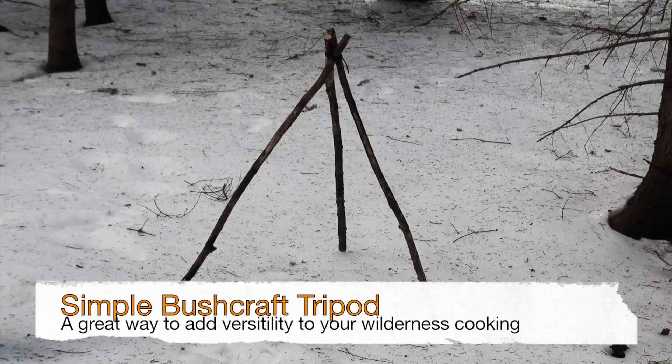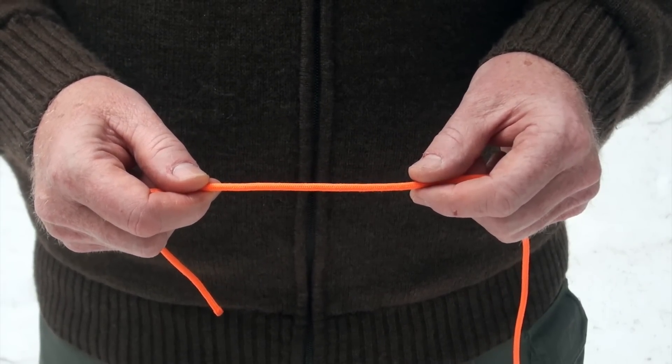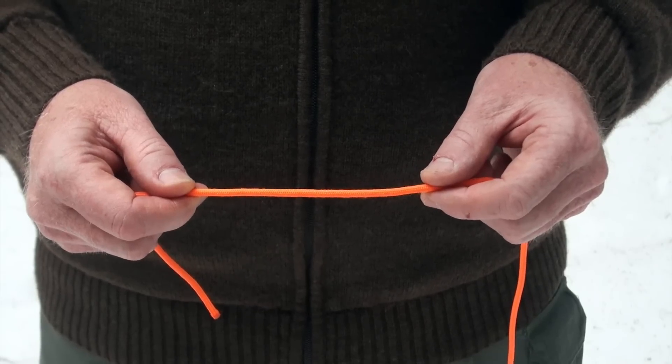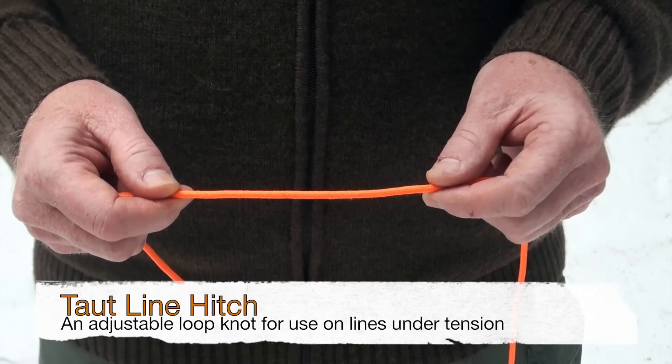You're ready to build a fire, and I'll show you how you put a kettle on that. Let me show you the knot that tricks out my tripod — it makes my kettle adjustable so that I can control the flame on the bottom of my cooking. It's called the taut line hitch, and it's a very important knot in bushcraft, and you need to know it. Let me show you how to tie it.